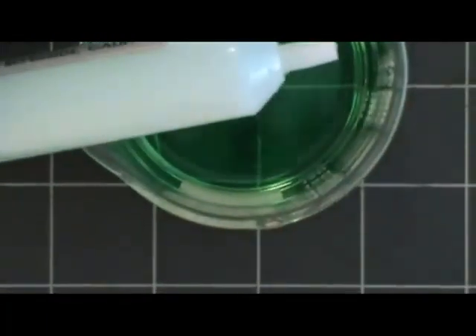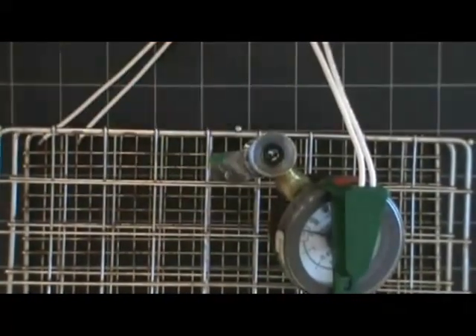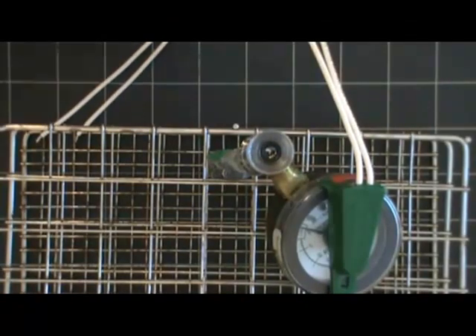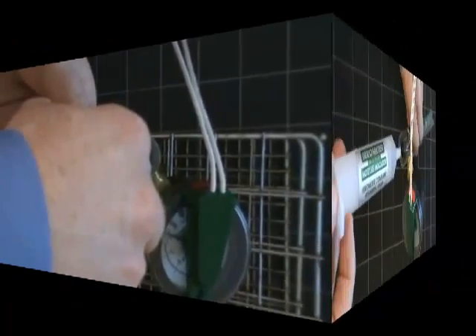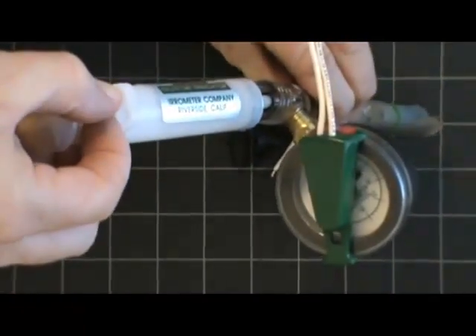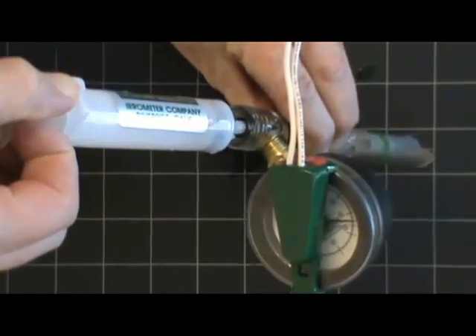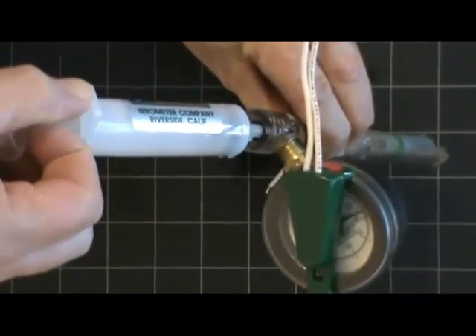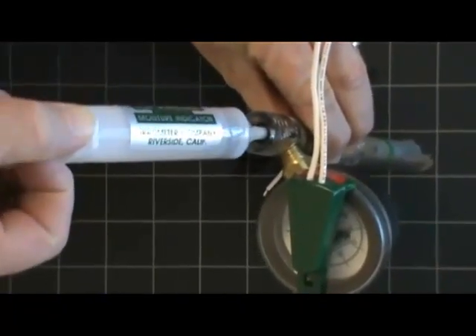When you get the device, a solution comes with it that needs to be mixed up and put into the tensiometer. Remove the cap, and using the syringe, place the solution down into the tube of the tensiometer. Then use that same syringe to try to pull the air out of the tensiometer so that it's mostly solution in there. Pull very gently until you're reading about 35 centibars, and then remove the syringe slowly so that the needle doesn't bang against the stop.